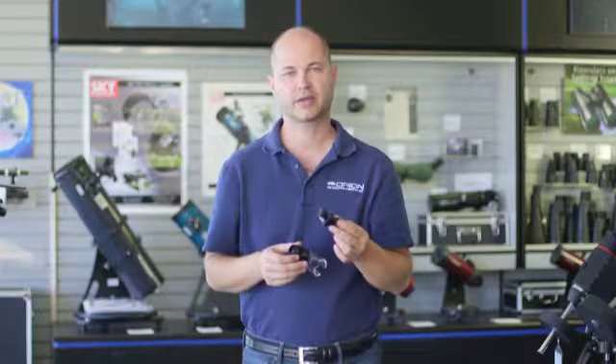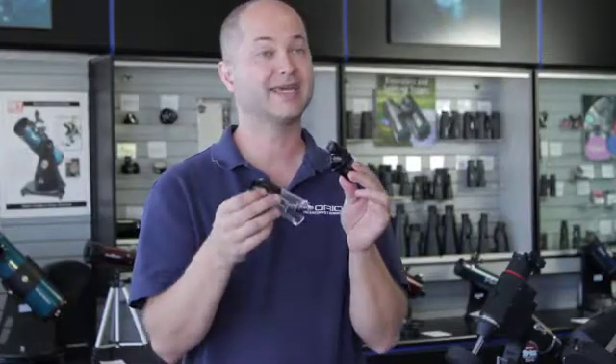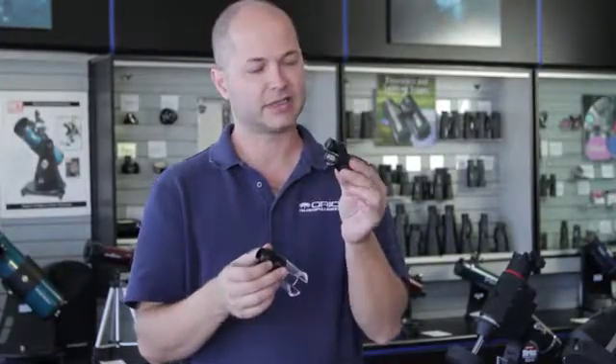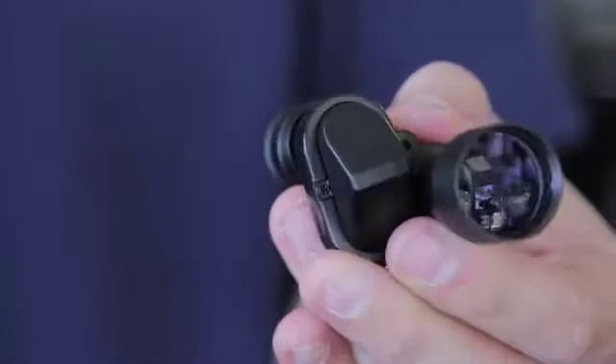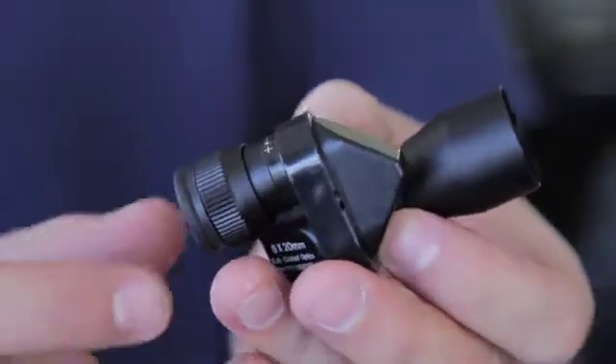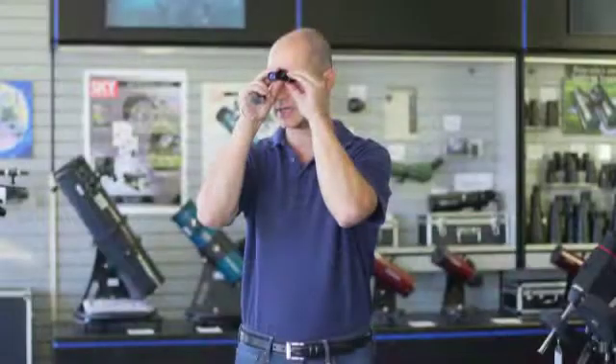Hi, Ken from Orion Telescopes and Binoculars, and this is the Orion 8x20 Monocular and Microscope Kit. First of all, it's an 8x20 monocular, a very compact one. There's not much to this — it's very small, it'll fit in your shirt pocket and your purse, and it's designed by itself to just be used as a monocular.